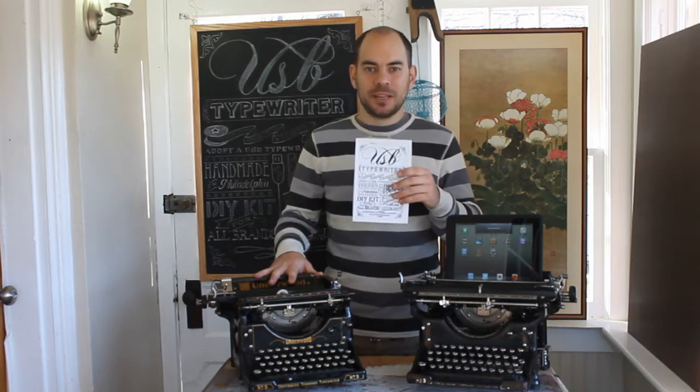Hi, I'm Jack from USB Typewriter, and I'm going to show you how to turn your old Underwood desktop typewriter into a USB keyboard using the USB Typewriter Kit.